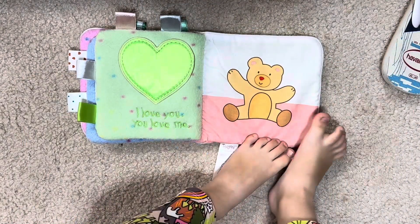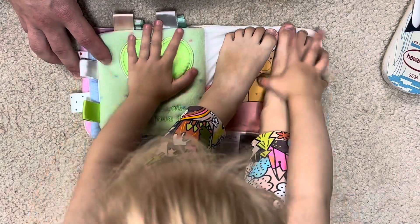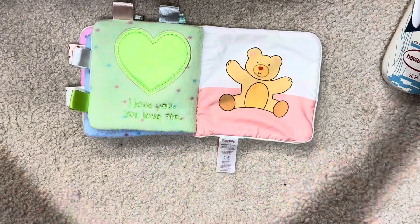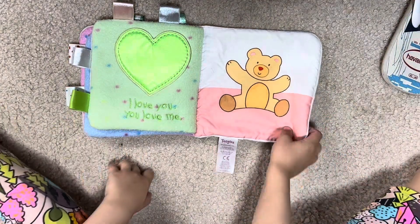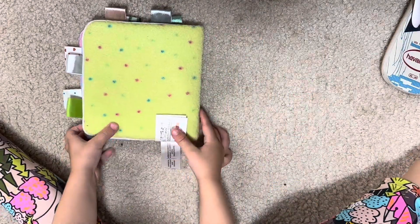It's like pink — yeah, it's like pink. Oh wait, hey, where'd the bear go? There seems to be some feet. All right, you want to turn the page? The end! Bye-bye!